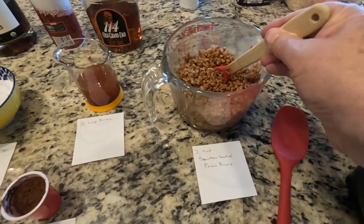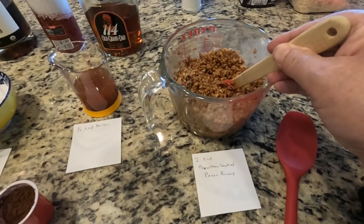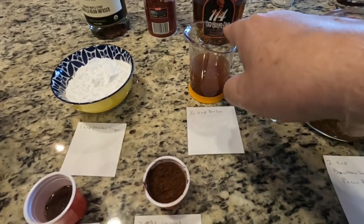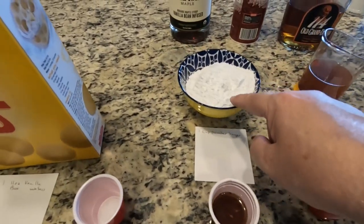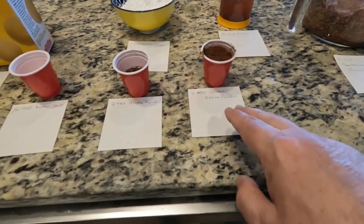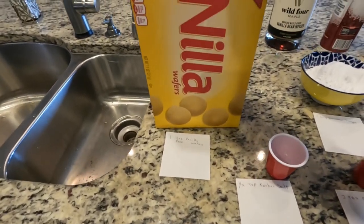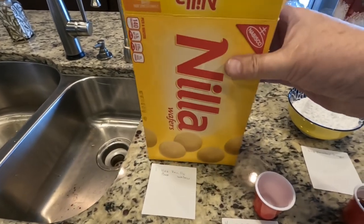Our two cups of crushed up pecans have been soaking in that bourbon overnight. We've got another half cup of bourbon — it's a little dark because I poured off what was left from the soak and topped it off to half a cup with Old Granddad 114. Got a cup of powdered sugar, two tablespoons of unsweetened cocoa powder, two tablespoons of maple syrup, a half teaspoon of kosher salt, and one 11-ounce box of Nilla wafers. We're going to go ahead and crush those up in the food processor.